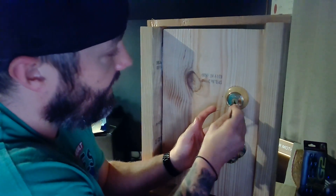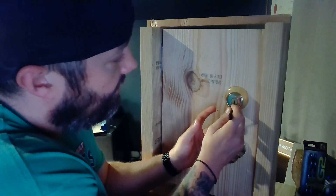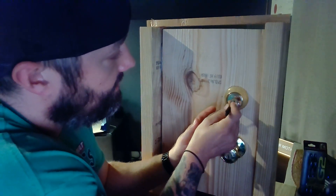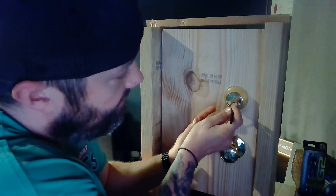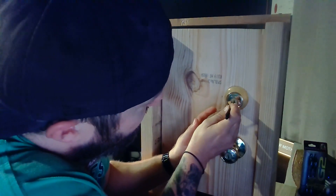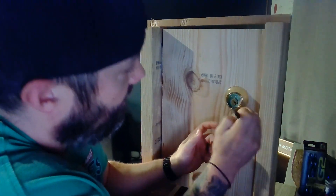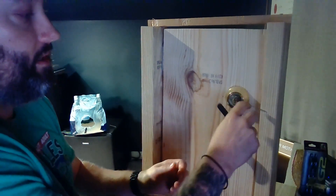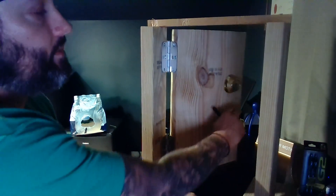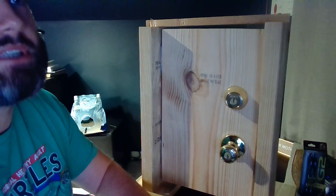Getting to a false set at least tells you what pin you need to work on. Here I go again — I take my deeper hook, go to the back, set the last pin, and then gently go in. Sometimes those middle pins you might just need to touch; you may not even need to hardly do anything to get them to set. And there we have it — got it!